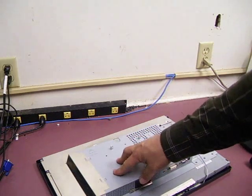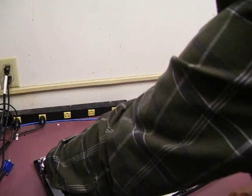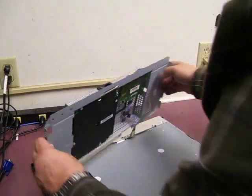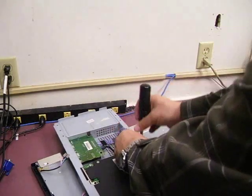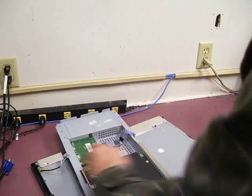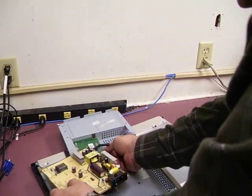The power supply board will be inside so we will need to take off the shielding, unplug the back lights, unplug the control panel. Then we can lift this assembly up and rotate it to the side to get to the power supply board. We will be undoing the screws and removing the board from the chassis. It will need to be unplugged from the display logic board.